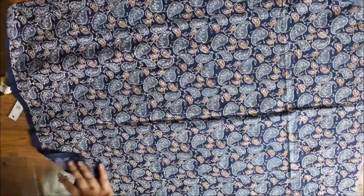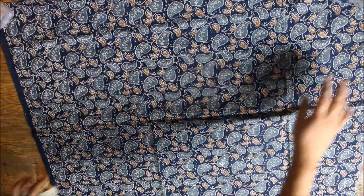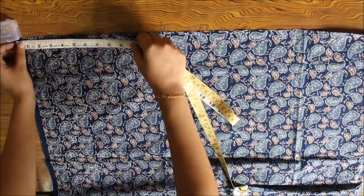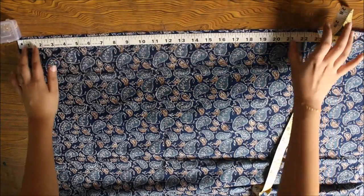I have taken this light blue and dark blue printed cotton fabric. You should take a fabric that matches the top of your Anarkali. Now I'm going to mark the length and width that I require on this piece of cloth.